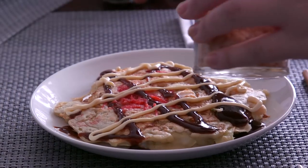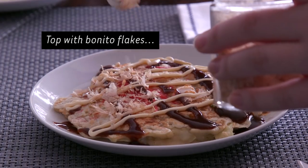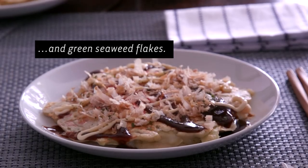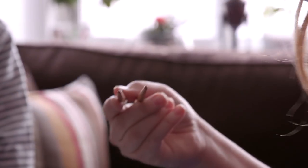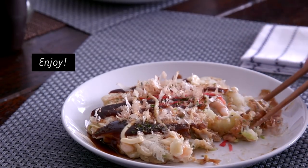I like to have people coming to my place. I like to teach the small tips and I like to teach Japanese food. This is the most popular tradition of my workshop.